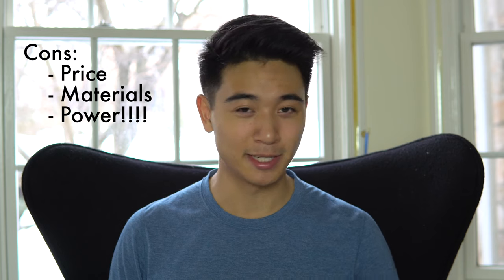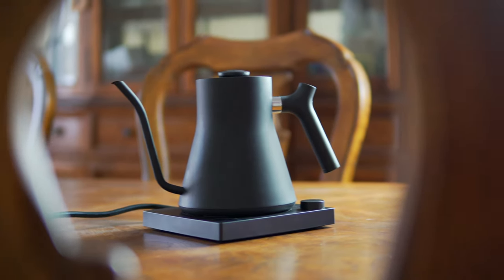Since the kettle heats water really quickly, it does draw a lot of power, especially at higher temperatures above 200 degrees Fahrenheit — you might notice your lights dim a little when heating at those temperatures. Overall, this is a great kettle — there's no denying that — but it is expensive and you're paying for the design and the features. If you really appreciate design, go for it — you won't regret it.